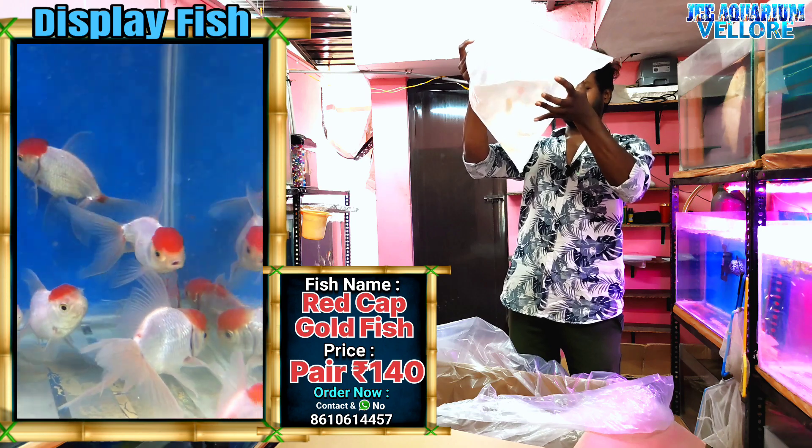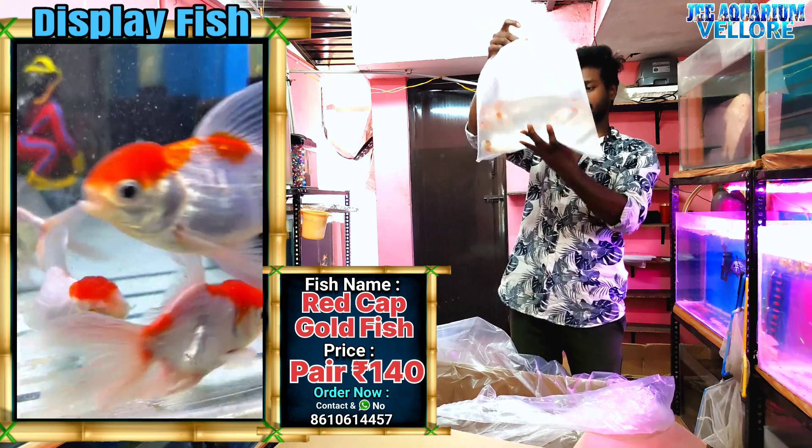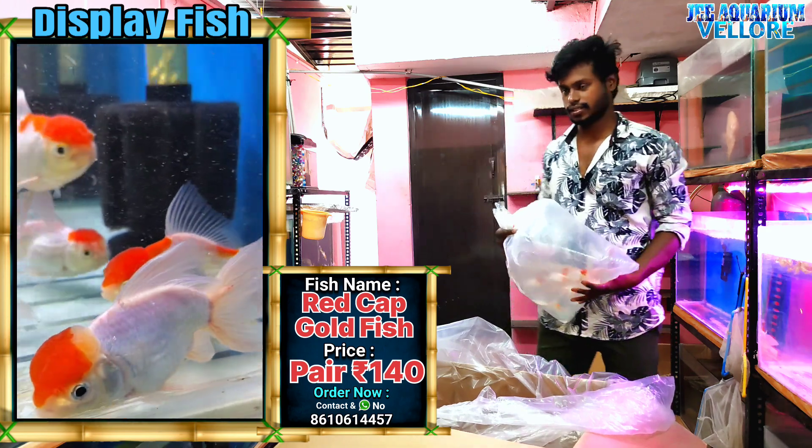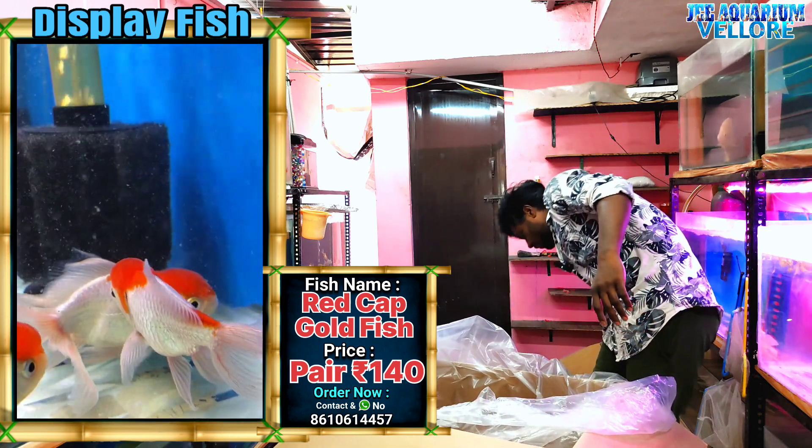This is a red cap. This is a pair of 140. It's very active. It's not a pair.